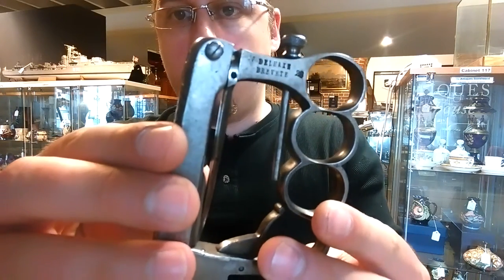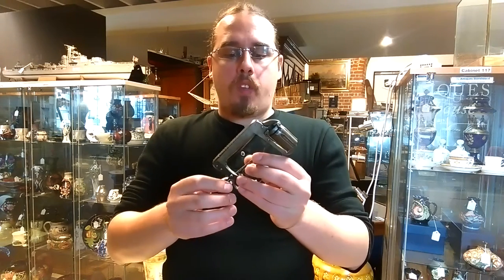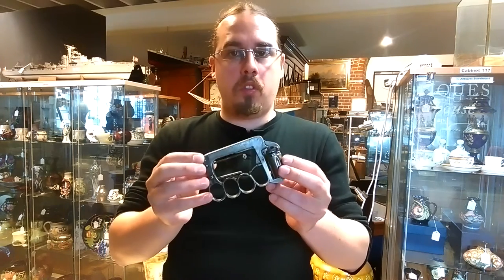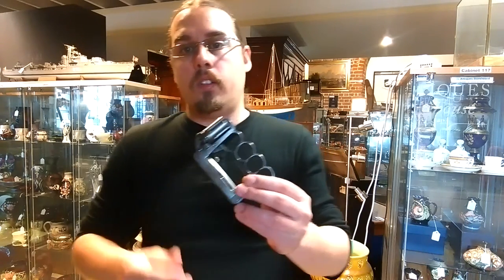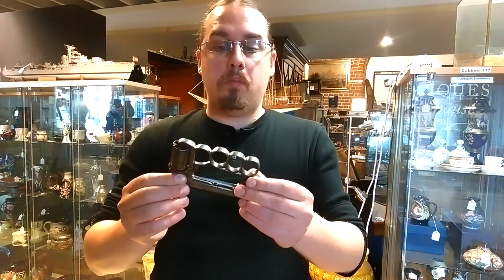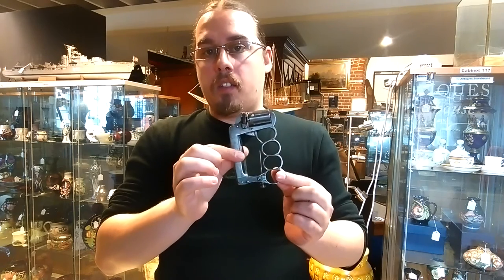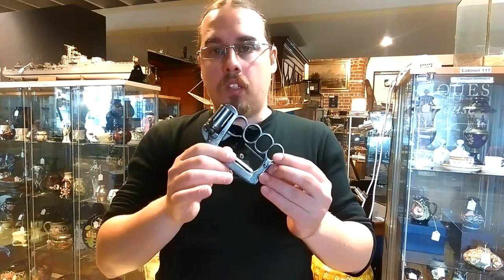It is stamped with the manufacturer's mark — it's a guy called J. de la X, I'm not very good with French. This was a unique piece and I had to show it to you because it is basically the ancestor of all modern knuckle dusters still used today on battlefields. It is a very useful military weapon, but also very mean in the hands of street gangs. In England, for example, they are banned and considered lethal weapons.